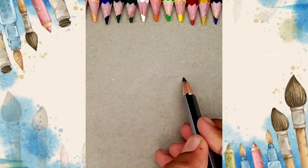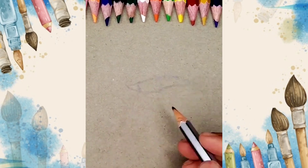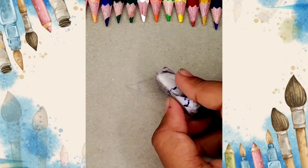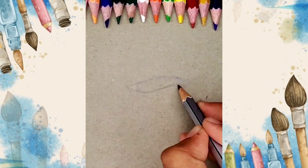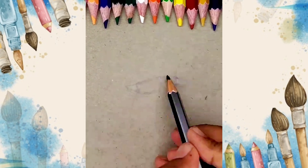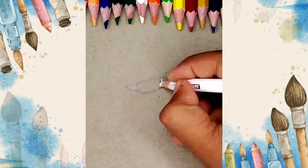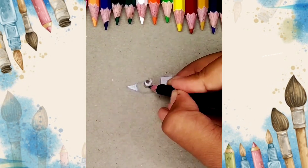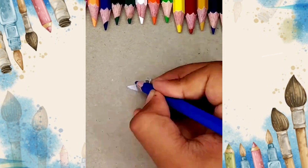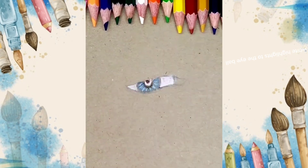Draw the outline of the eye. Fill white outside the eyeball, then shade dark blue as shown. Give white highlights to the eyeball.